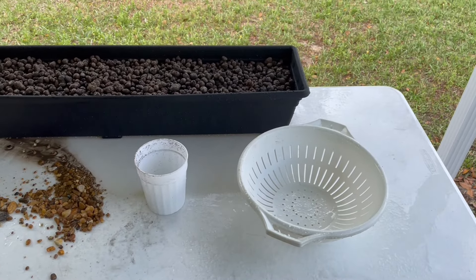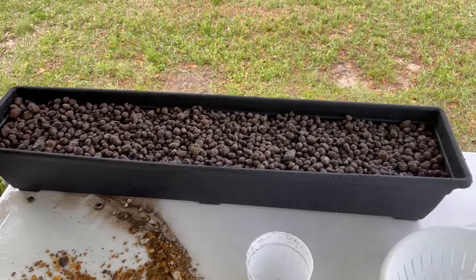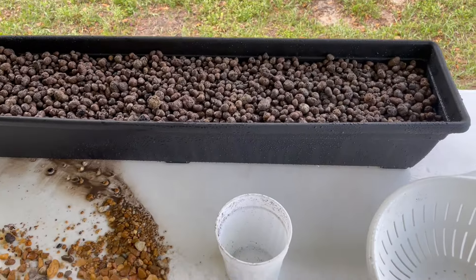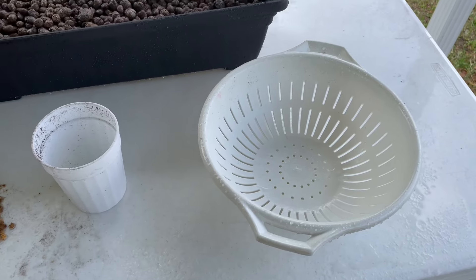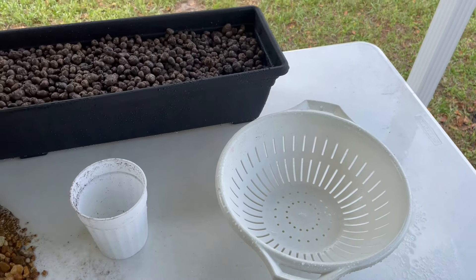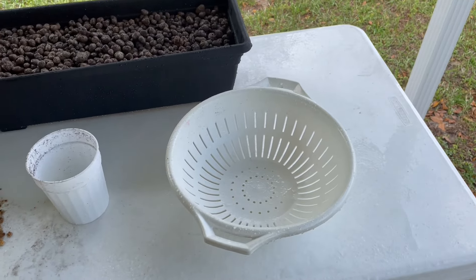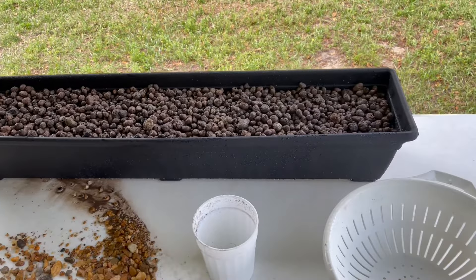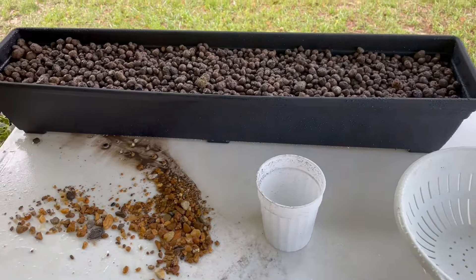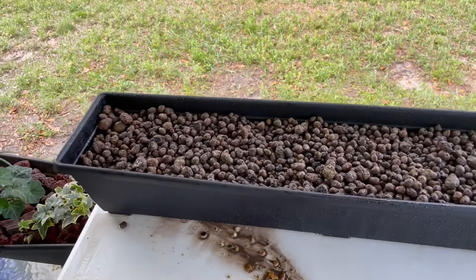It took a little over an hour — actually an hour and 20 minutes — to wash the gravel. It turned out to go much better one cup at a time. Not sure it went faster, but it was much more satisfying because you could actually see it get clean, wait till the water was running clean on that cup, and then dump it in. Of course, you had to do that 50-60 times, but anyway, it's all filled right to where it's supposed to be.